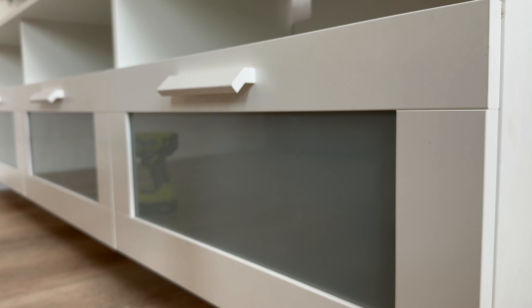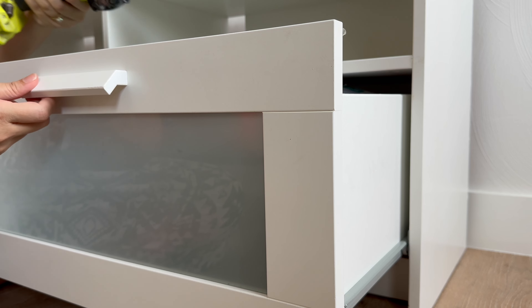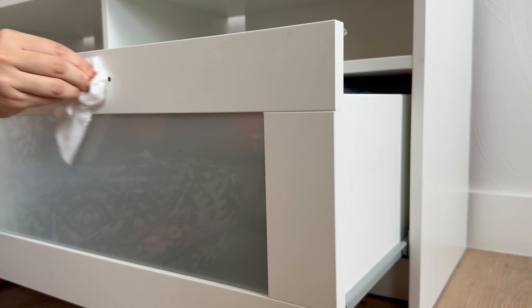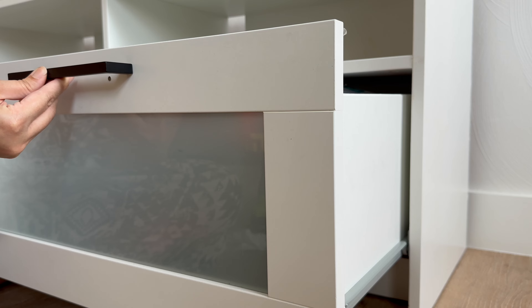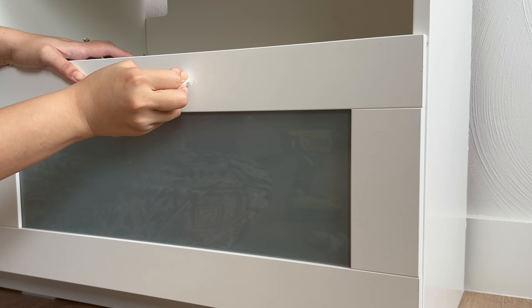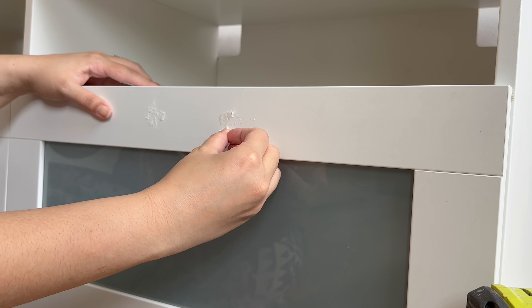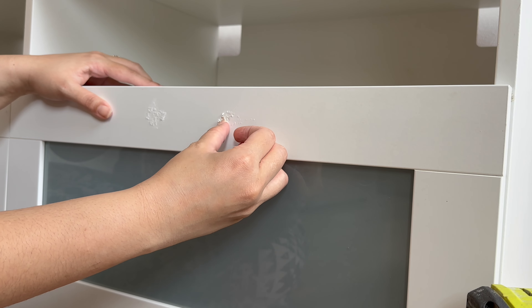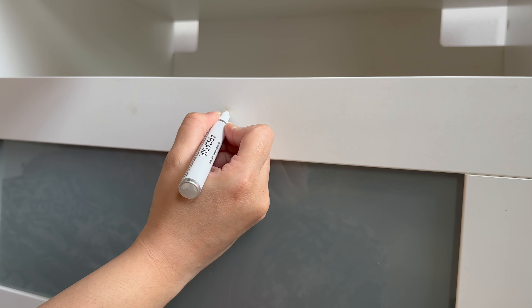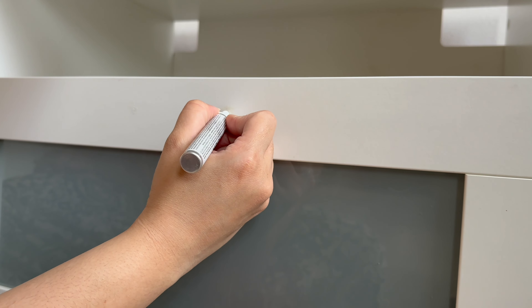I wanted to go ahead and switch out the pulls on this. Switching out the hardware is just a great easy way to refresh any type of furniture and I absolutely love this idea. I already had a whole bunch of these on hand and my husband and I decided to save them for other projects. Once I took that out, I'm using this touch-up kit from Lowe's - I'll leave that link down below. It comes with a little putty cube to fill in any holes, and I'm going in with my fingers to clean that up, as well as a sanding block and a paint marker. It didn't make it 100% seamless, but it did take care of what I needed.